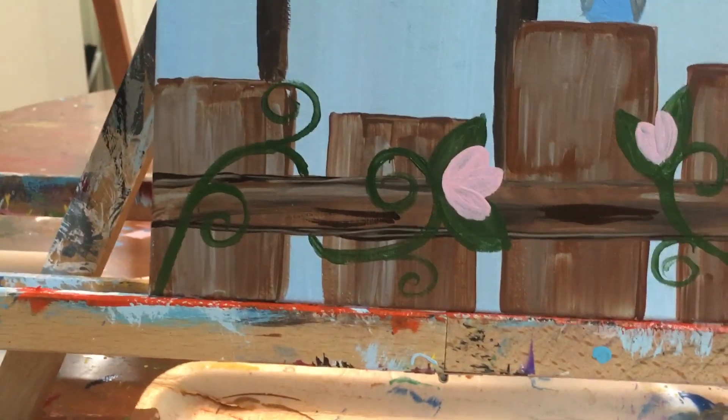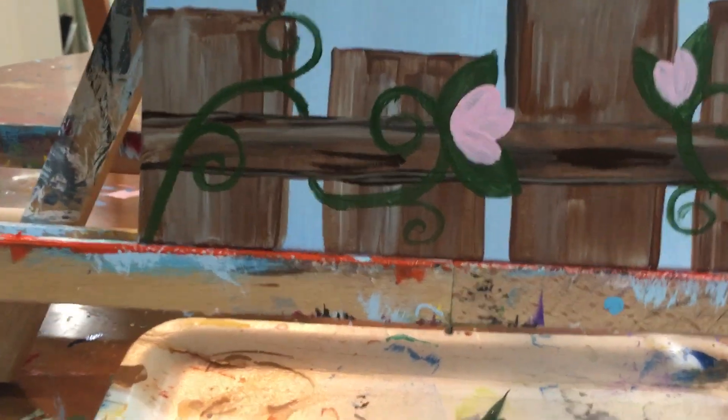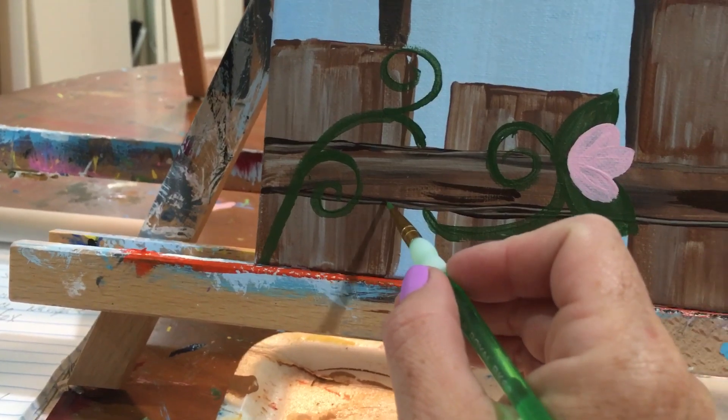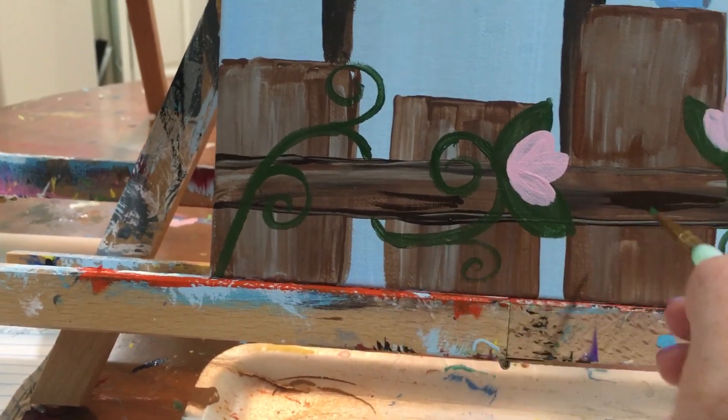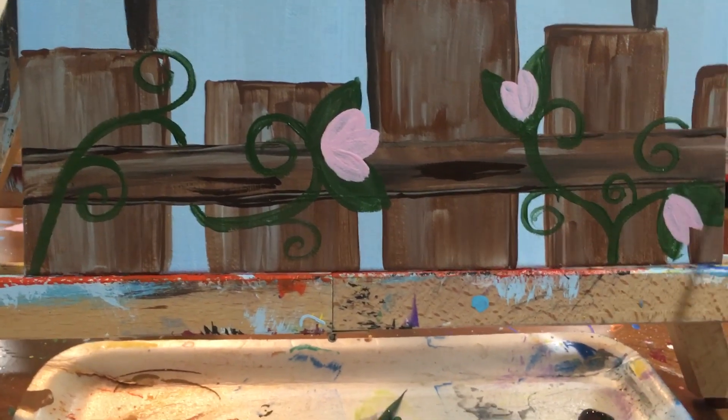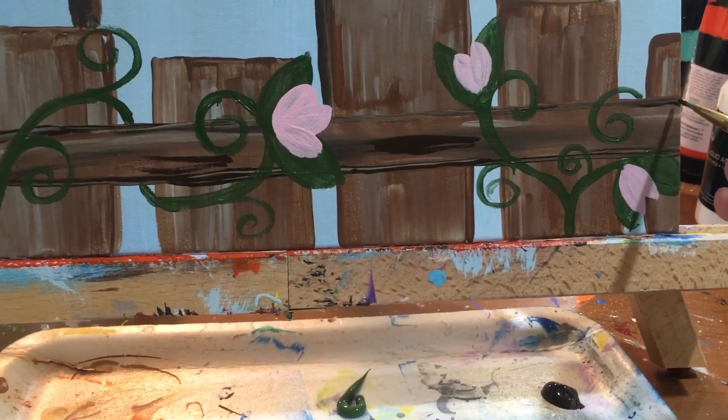You also need to take that darker brown and underline this bottom edge all the way across. And then you need to do the same thing on the top edge.